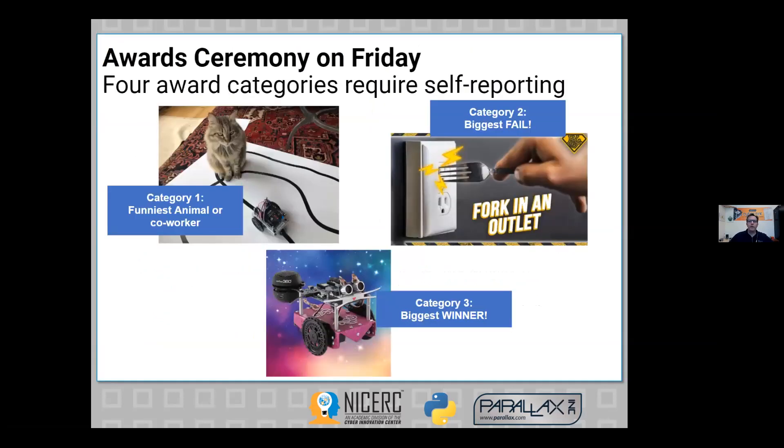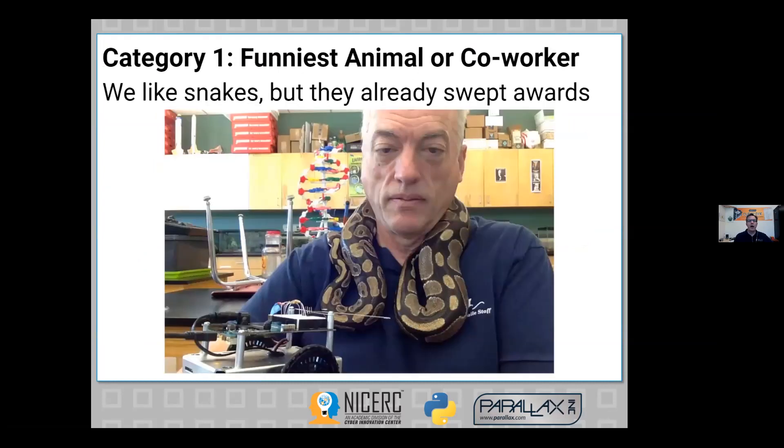We're going to have some awards with prizes sent out in three categories: animal co-worker, biggest fail, and biggest win. As an example of a winner from a previous workshop, we had a teacher who goes to school even during lockdown because he has 400 animals he has to feed on a regular basis.